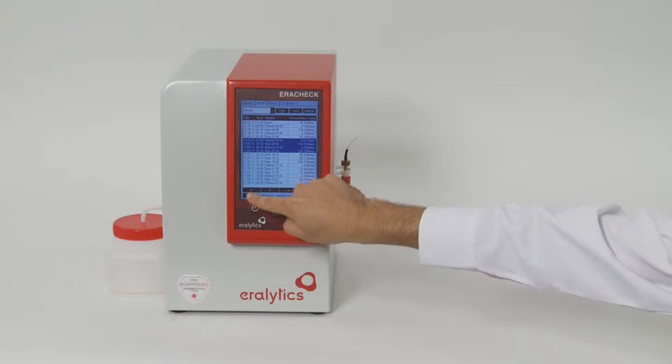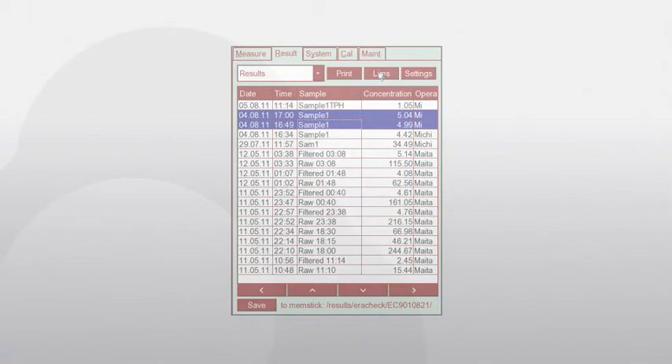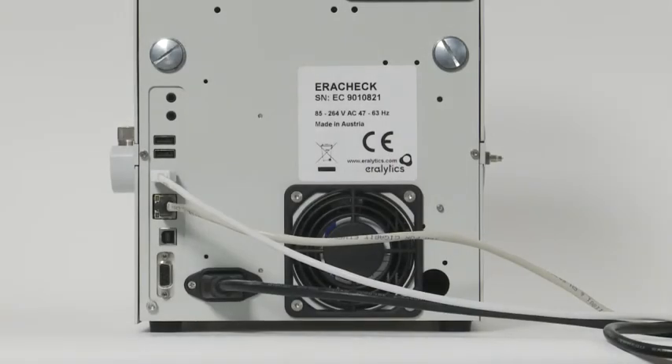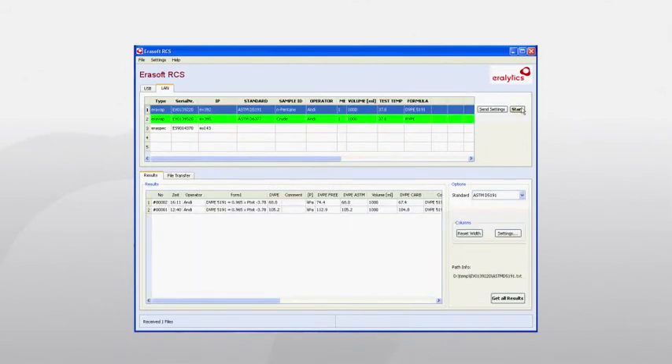A file containing all results can be stored on a USB flash drive for storage on a PC or review in MS Excel. A very convenient alternative is the automatic transfer of data to a LIMS system — no software is required; just connect the instrument to the local area network via the built-in Ethernet connection and define the folder and file name where results shall be stored.